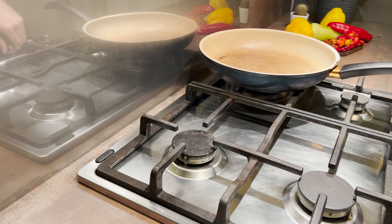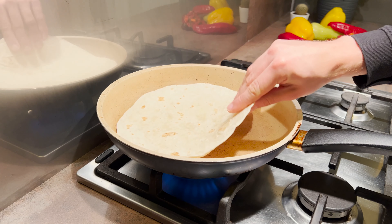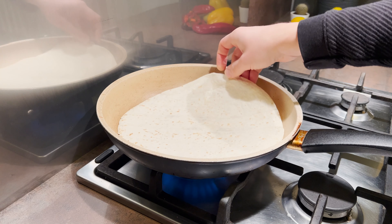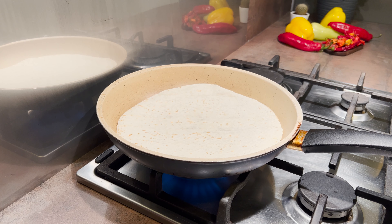I start by turning on the gas to medium heat. Once the pan is hot enough, I warm up the tortilla from both sides and put it on a table. Quick note: you can also do it in the microwave oven.